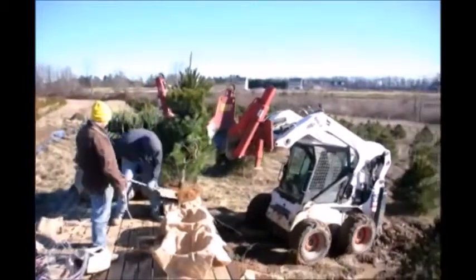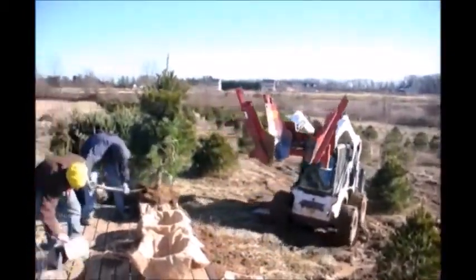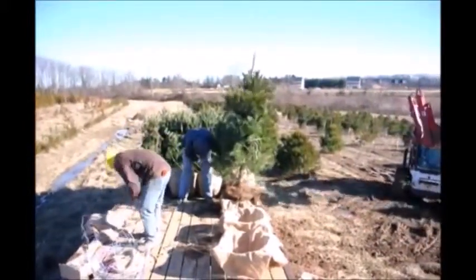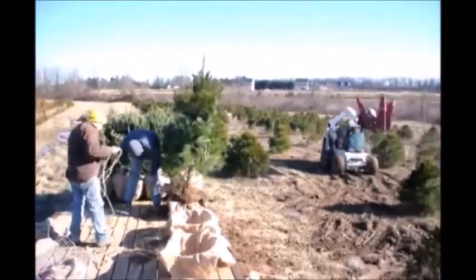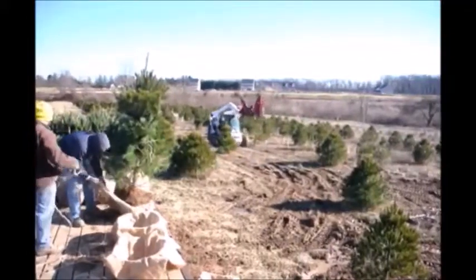We sell the White Pines from seedlings up to 10 to 12 foot trees, and we do deliver and plant for you. We can ship them on our trucks or tractor trailers for you. So if you need White Pine Trees, just give us a call at 215-651-8329.